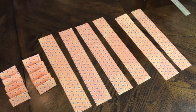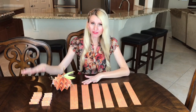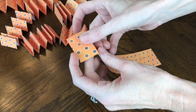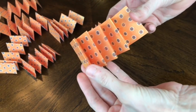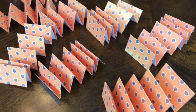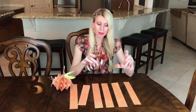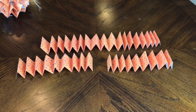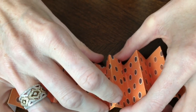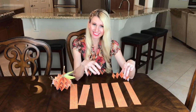Fold each strip back and forth into an accordion shape with approximately one-inch folds. For assembly, the top and bottom pieces each get two strips glued together to make one long strip; the center piece gets four strips for a wider section. Glue them so one piece lays flat on top of the other for a seamless transition between accordion strips.